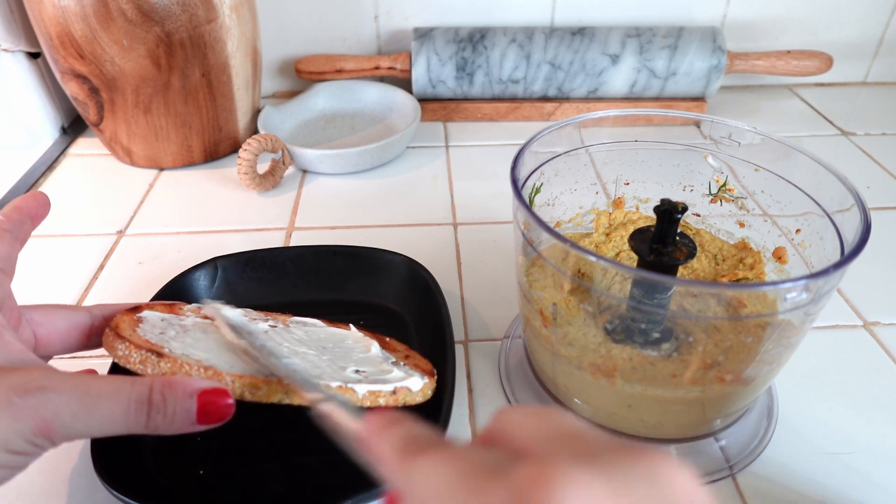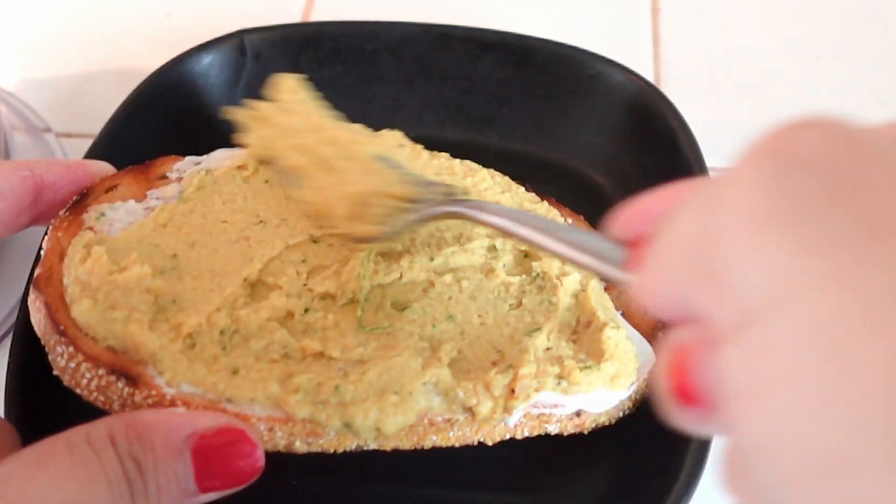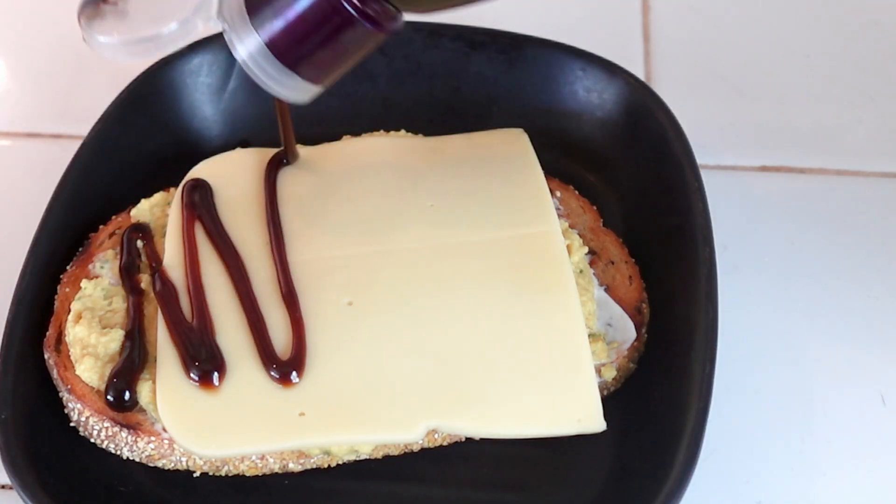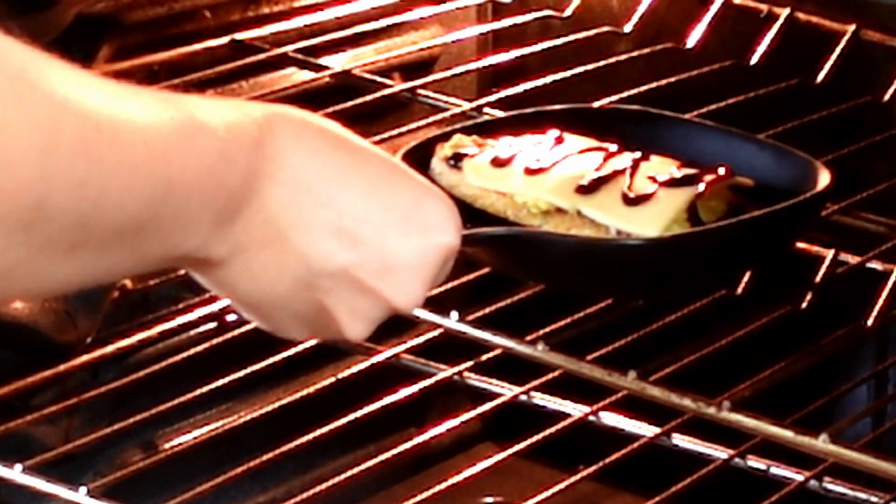Next, add the mayo to the toast and top it with the mixture. As you can see, I accidentally mixed it too long, but who gives a damn. Top with dairy-free cheese and balsamic glaze, and then let it broil.